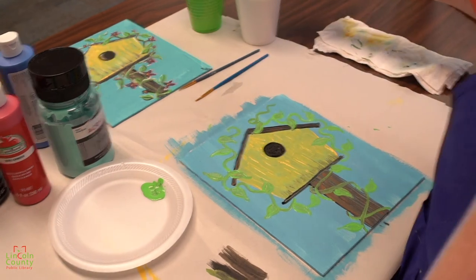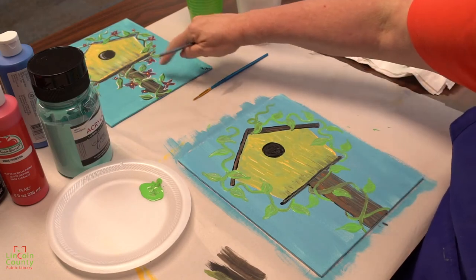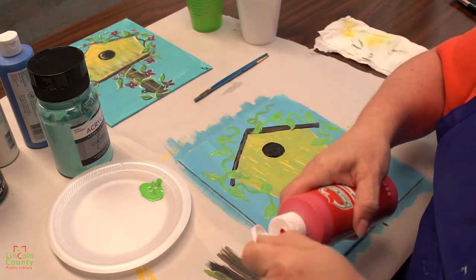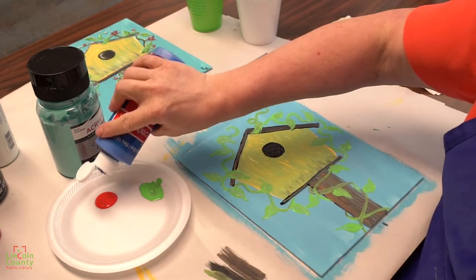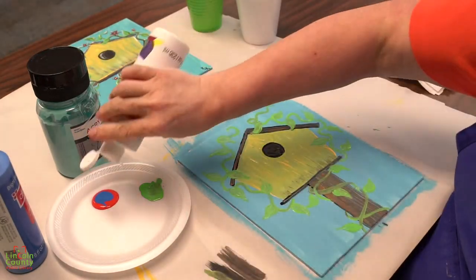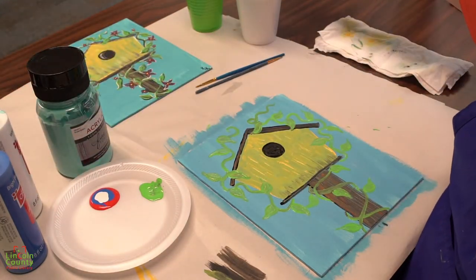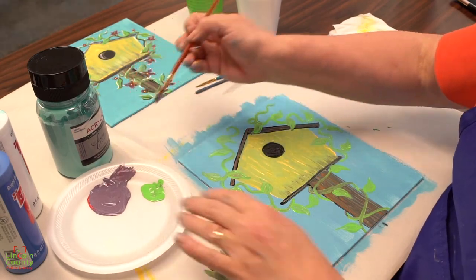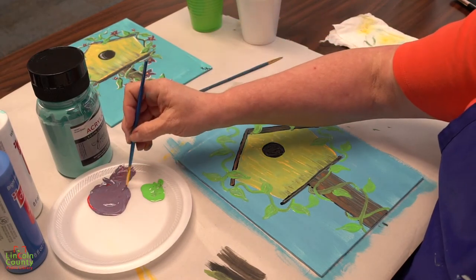Now we're going to use our tiny brush and come back in and add some highlights and low lights, but first we've got to paint these pretty flowers. We need red — if you want to just have red flowers you can do that — but I'm kind of going for purple, so I'm going to mix red and blue and maybe a little bit of white. Let's see what color we get — this should give us a pretty good purple color. That's not a bad looking little purple. I'm going to use kind of a long thin brush to get my petals in.